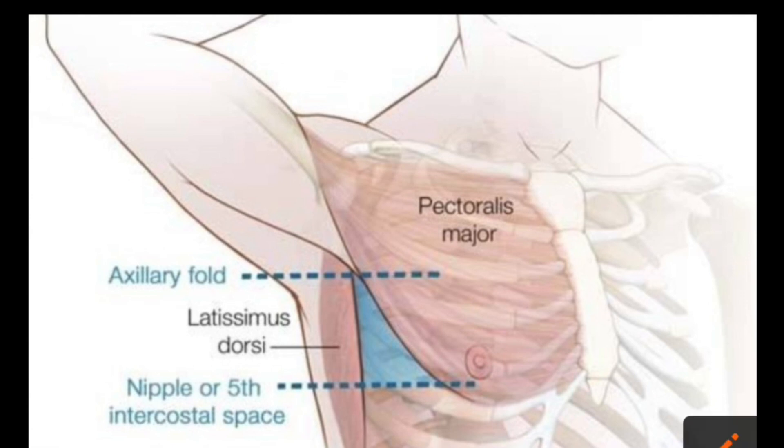You can see over here this is the pectoralis major muscle, and over here this is the latissimus dorsi muscle. This is the nipple here, and this is the base of the axilla.